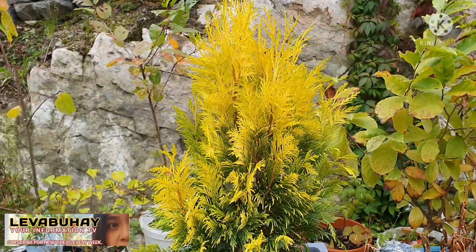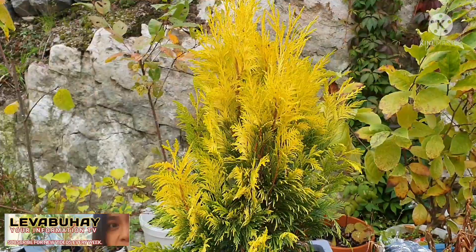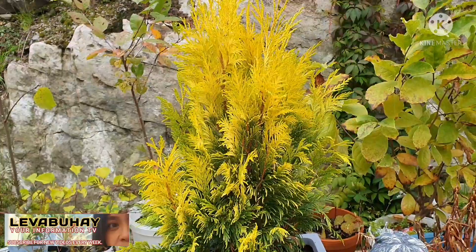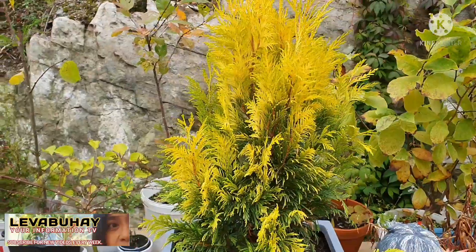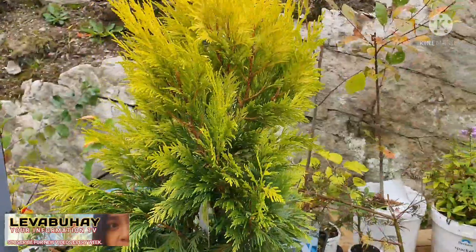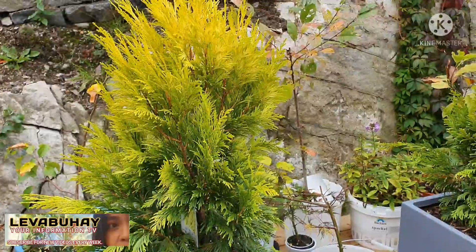Even though it's expensive, I bought it because I will be air layering it. You can multiply it by air layering, just like any other ordinary Thuja or Arborvitae. It's the kind of plant you can use to beautify your garden or use as a boundary to your lot.